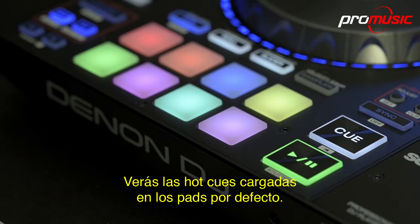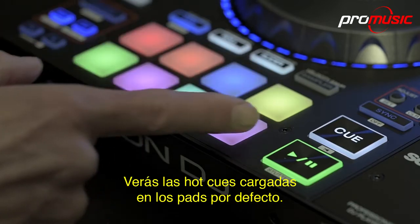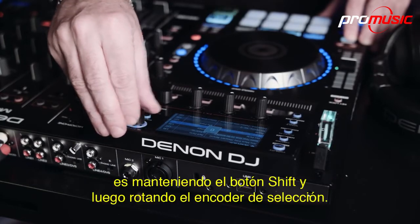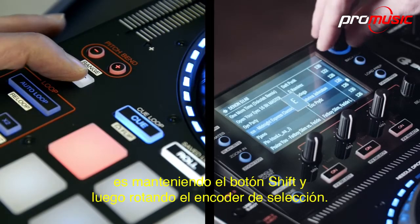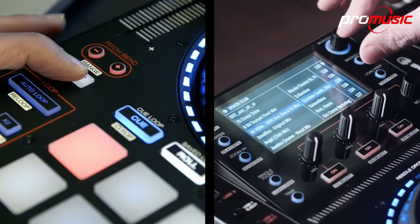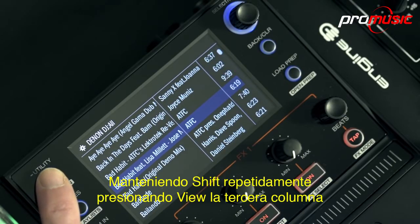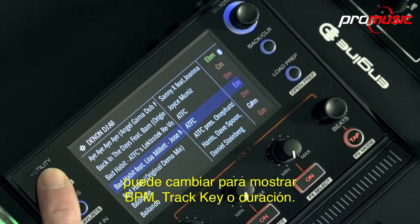You'll see the hot cues are already loaded onto the pads by default. A great way to search alphabetically through your track titles is to hold the shift button then rotate the select encoder. By holding down shift and repeatedly pressing view, the third column can be changed to show BPM, track key or time duration.